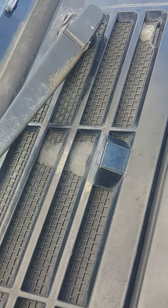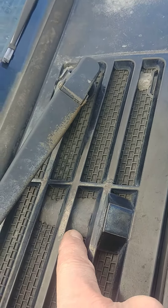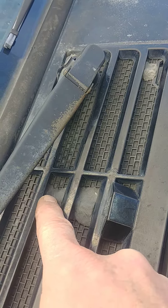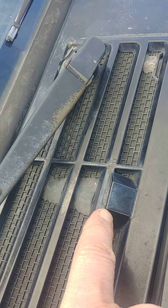I removed the cowl and it comes in two pieces. Once you remove it and flip it over, you'll see the two pieces. I found a crack right here in the lower piece, near the opening where the windshield washer fluid tube connects.